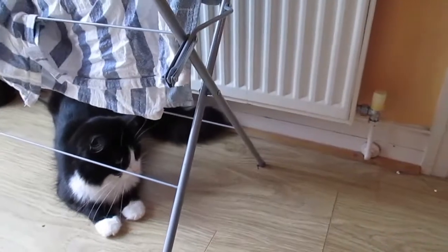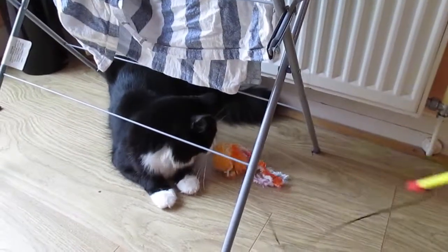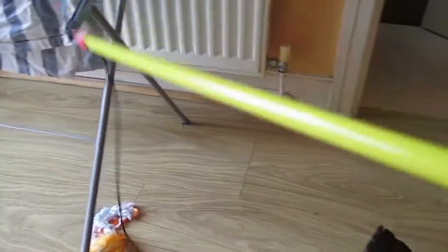This cat does not like toys, does not care. Do you want to play with the toys? No? Does not like toys. So, we've lost a couple of screws somehow, but we're trying to find them and then we'll continue.